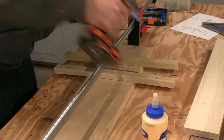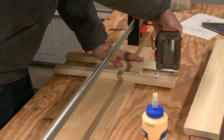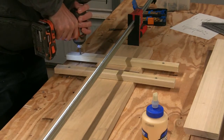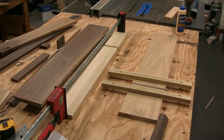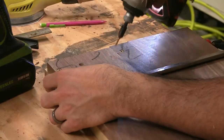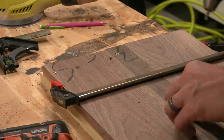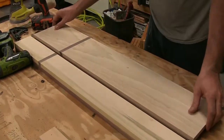These boards had a bit of a crown to them, and I had to use some other strips to flatten them out so the walnut piece glued in nice and pretty. I used some screws on the back to put all the pieces together so I could cut all the excess material away. This also allowed me to see what it would look like without actually having to install it on the wall.